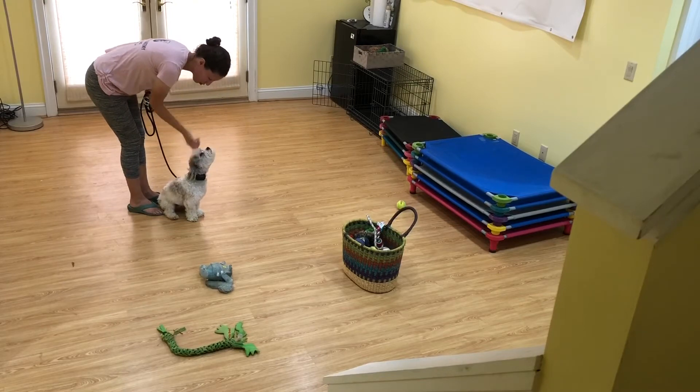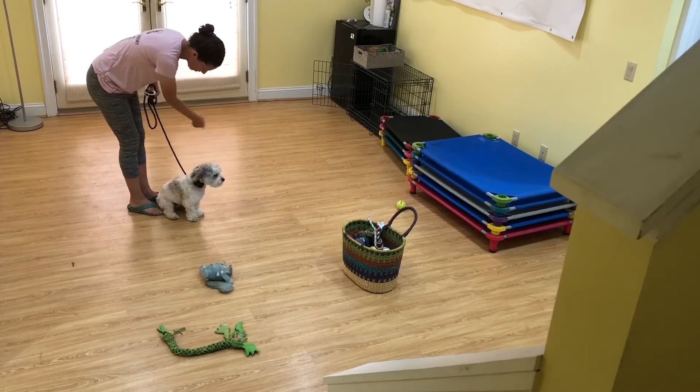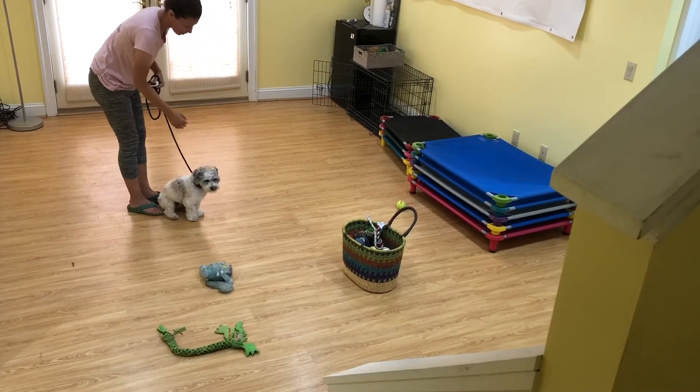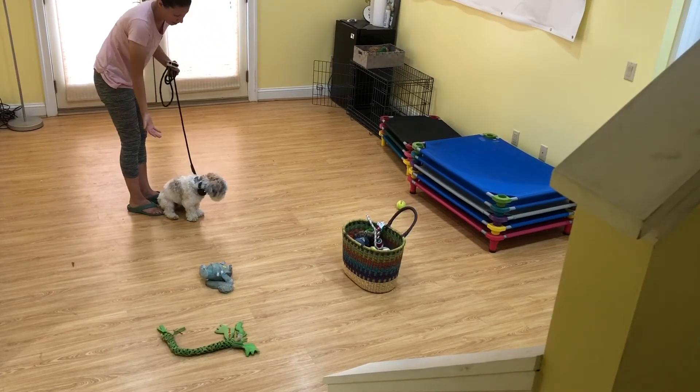Just doing some basic recalls with the tone to a sit-stay in this general area. And then working on the stay aspect where he's not allowed to break until he's released.